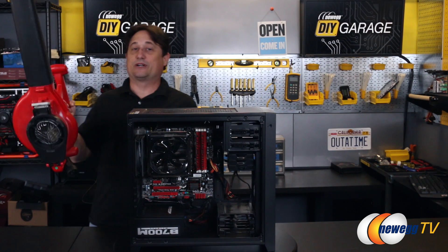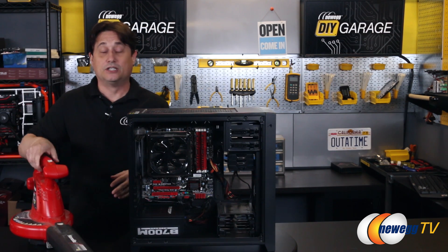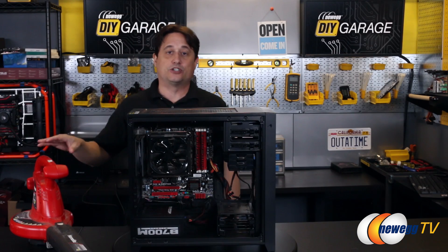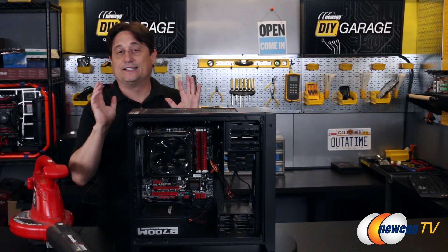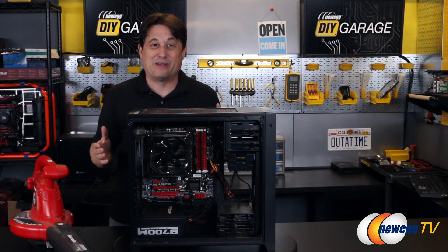What you just saw was an electric leaf blower that I used to clean this computer out, and you saw how fast it was. Bear in mind it's an electric leaf blower, not a gas leaf blower. This one actually has two settings: 150 miles an hour and 220 miles an hour. I put it on the slower of the two. I think staying under 200 miles an hour wind force is where you want to be — I don't think the 220 is really going to make that much of a difference, but just to be a little cautious.